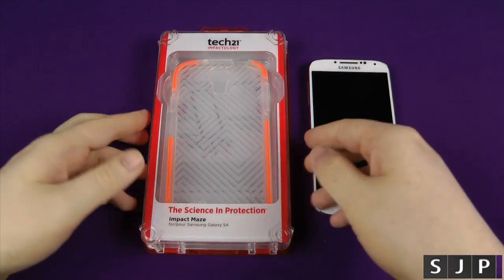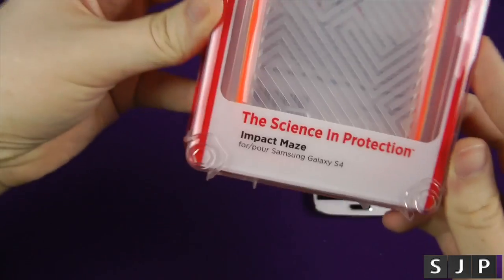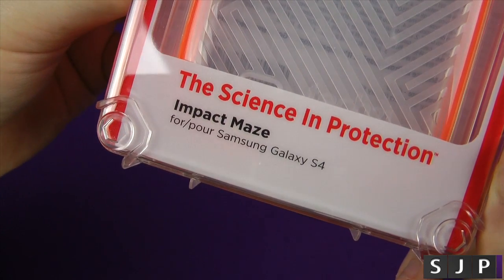Hey everybody, Sam back once again, and yes, we're here with another Galaxy S4 accessory, this time from Tech 21, and this one is the Impact Maze for the Galaxy S4.